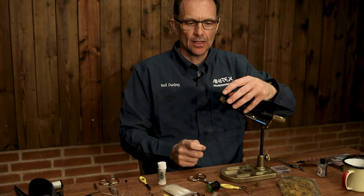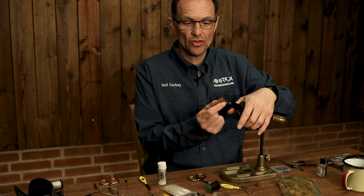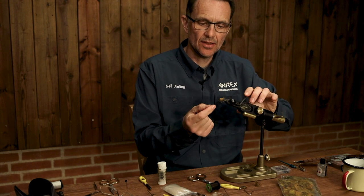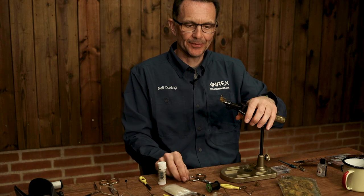And that's a wet fly — a mayfly wet that you could use in the rivers, and even with a little bit of gink underneath you might be able to use it as a dry fly as well. Thank you.